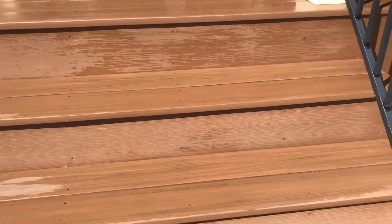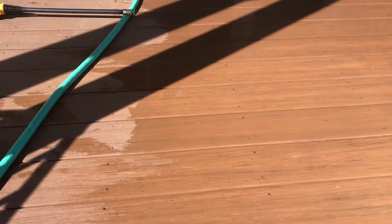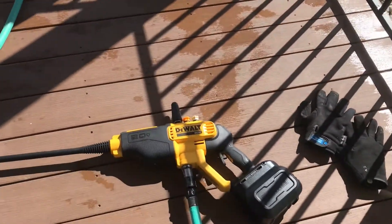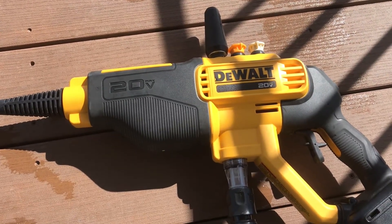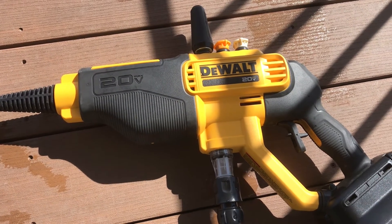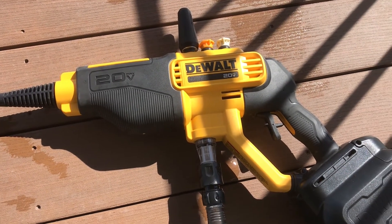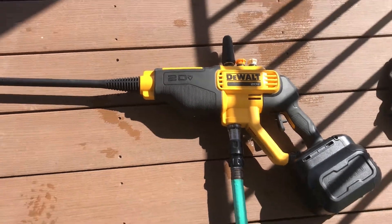We're trying out some of the other tips and nozzles up here on the deck — it's a vinyl plank, maintenance-free deck. Here is the unit, the Dewalt brand new pressure washer. They just came out with these this year. I saw one and thought that would really be a nice unit to try. They're only about $120 to $140 at Home Depot. We just picked it up yesterday and we're giving it a whirl.